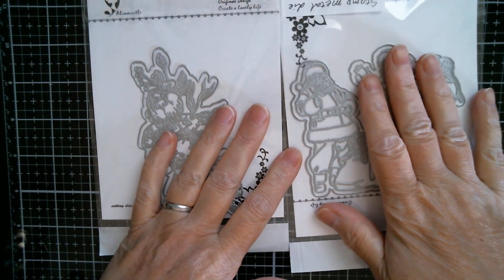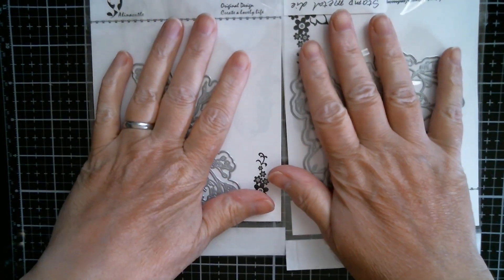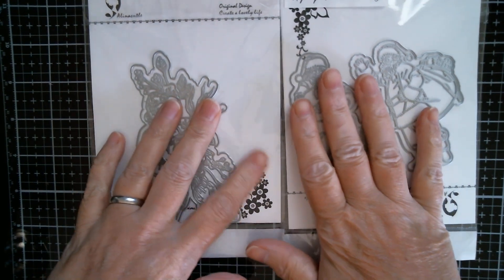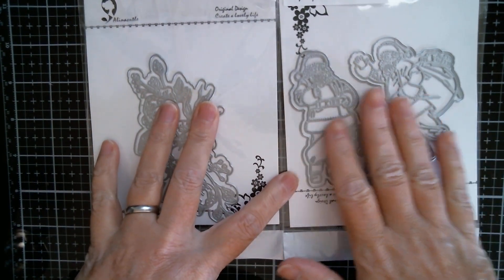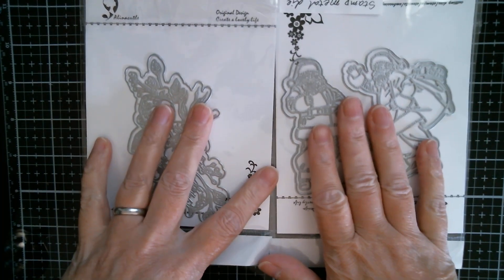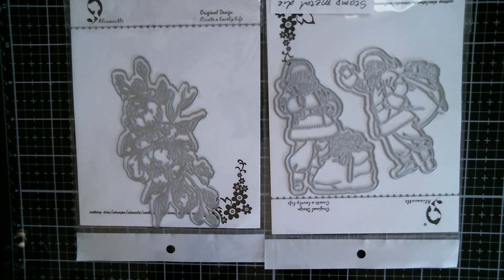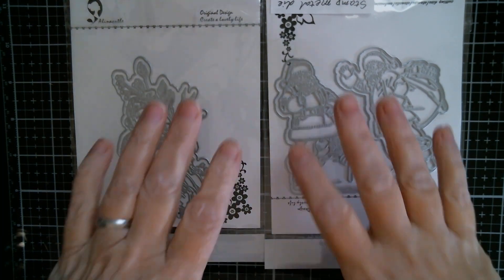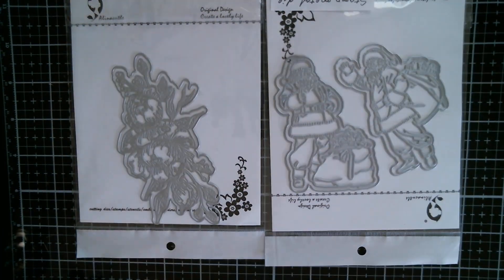On Alina's channel she's actually shown you these are letterpress dies which can also be used as stamps, which means you can colour them. On Alina's channel she's used an ink pad and a brayer, and yes you can use those — I have those myself — but sometimes I can be a bit lazy and I want to be quick and I really don't want the mess. So I'm going to show you how to letterpress without a mess.